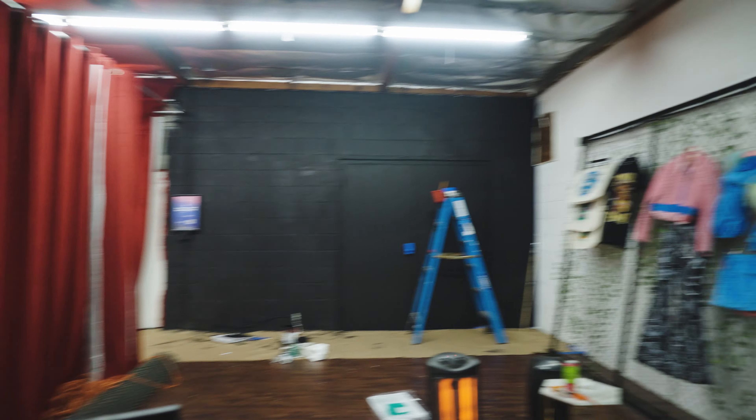I think that's a wrap for tonight. We're gonna come back tomorrow and finish painting this up and put the new set right here.